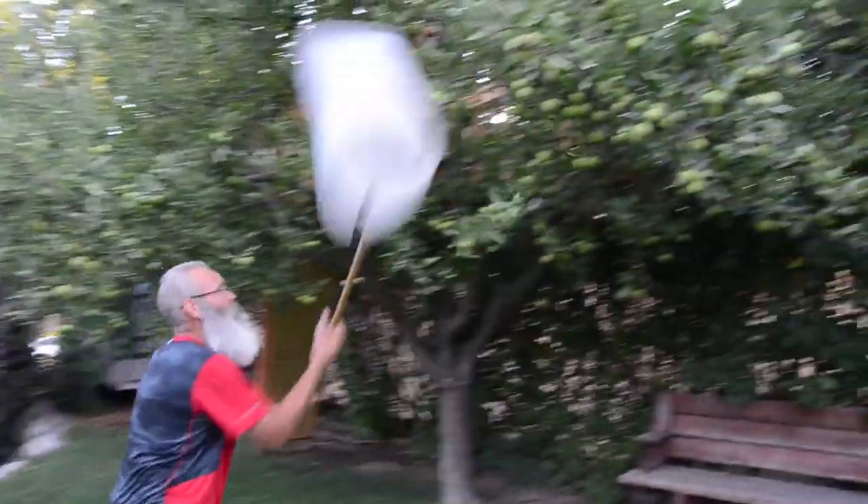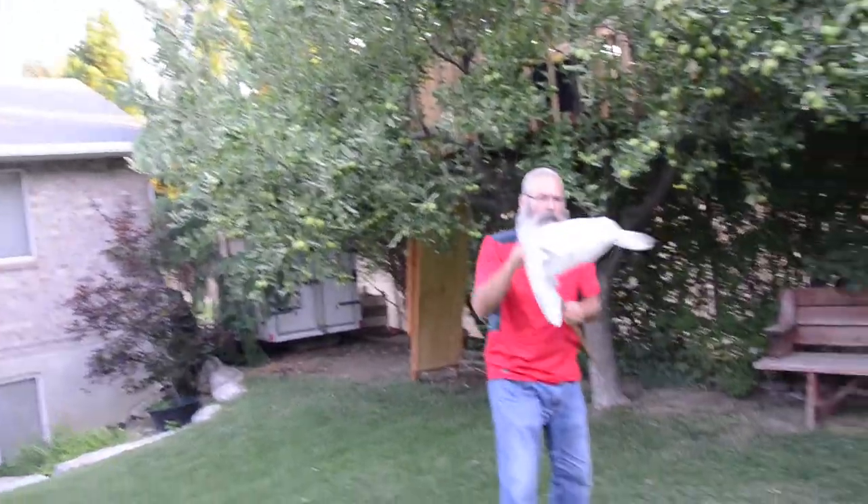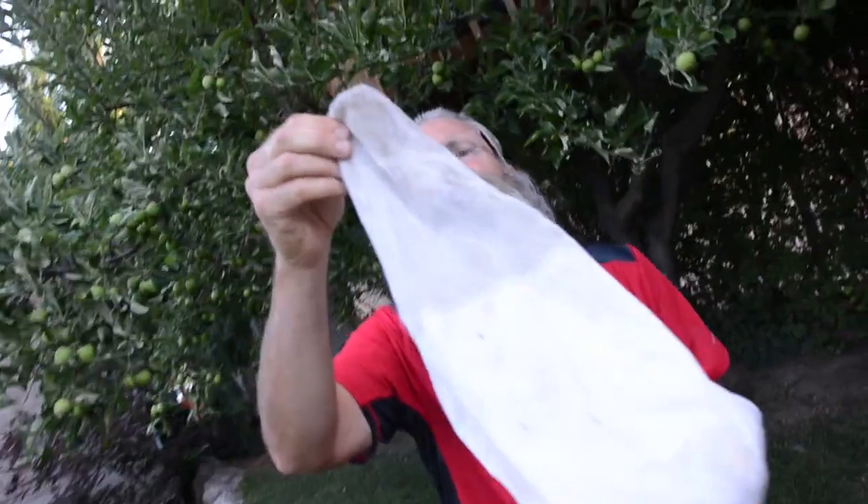Look, did you see that? Dang it, I missed it! But you know what? I have a few more over there that we could pin today and help you get ready for your insect collection. I'm not as fast as I used to be, and sometimes they do get away. But that was an awesome Ichneumonidae. I do have a couple more over here that we can look at and practice our pinning. Let's go do that.